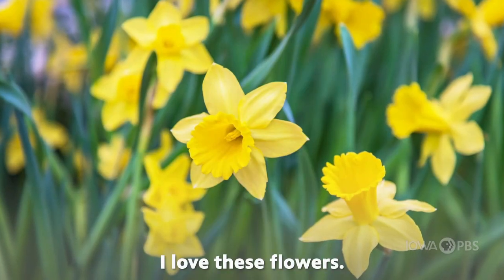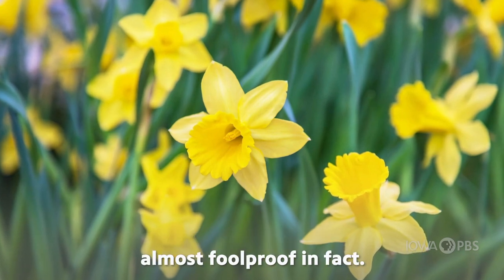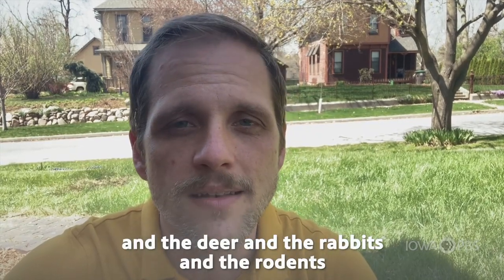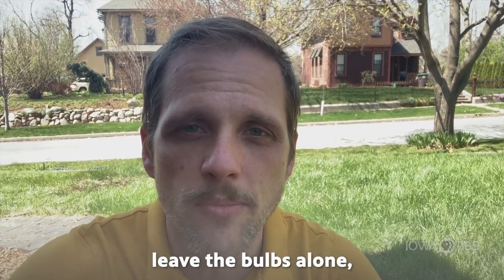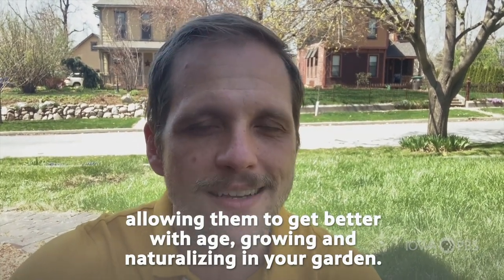I love these flowers because they are just so easy to grow — almost foolproof, in fact. They have very few disease or insect problems, and the deer, rabbits, and rodents leave the bulbs alone, allowing them to get better with age, growing and naturalizing in your garden.